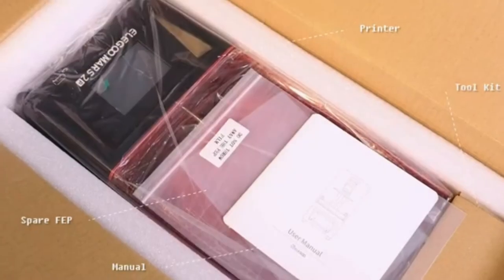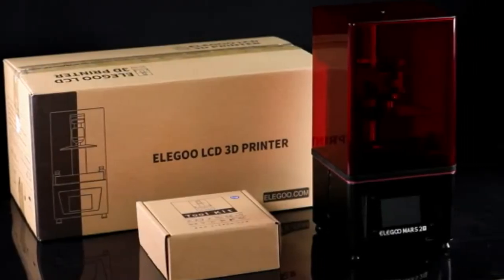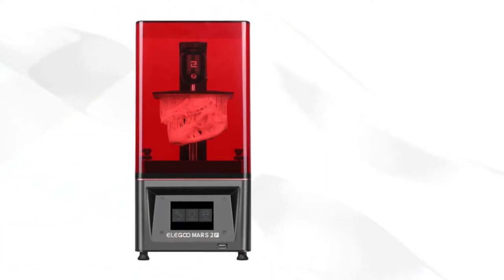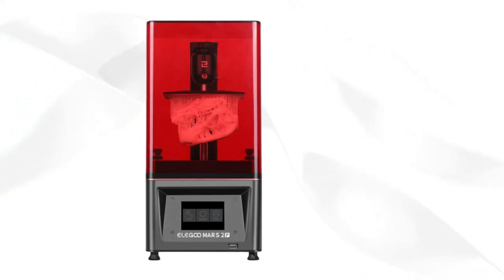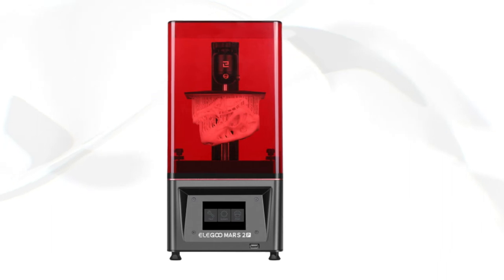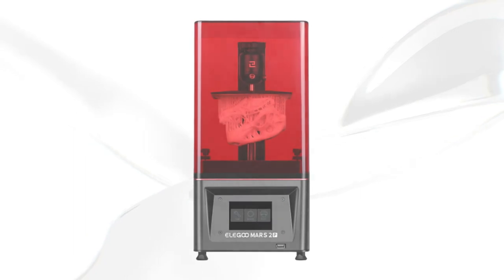The fourth 3D printer is the Elegoo Mars 2 Pro. With dimensions of just 200x200x400mm, the Elegoo Mars 2 Pro is one of the compact desktop SLA printers. It is operated via an easy-to-read 3.5-inch full-color touch display. Unfortunately, the Elegoo Mars 2 Pro does not have a slot for SD cards like its sister model, the Elegoo Mars, and also does not have a WLAN interface. Instead, this printer has a special compensation structure that allows you to quickly level the print bed.